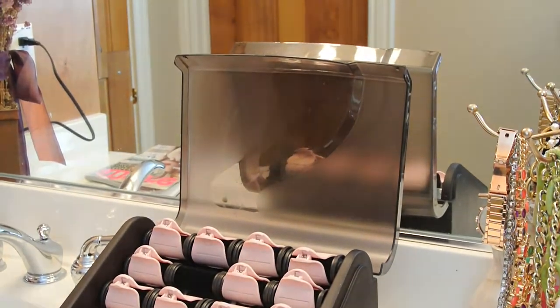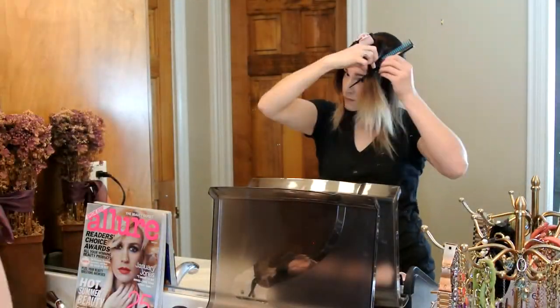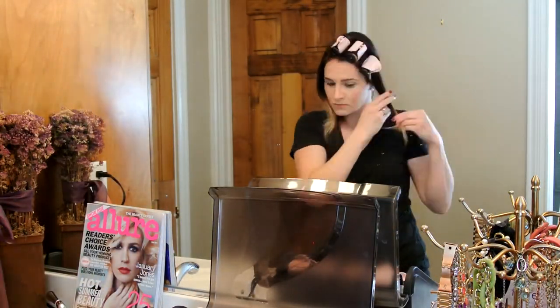The first step was to set my hair in hot rollers. This really helps to give more control and volume so that later I can transform my hair into January's signature bob.